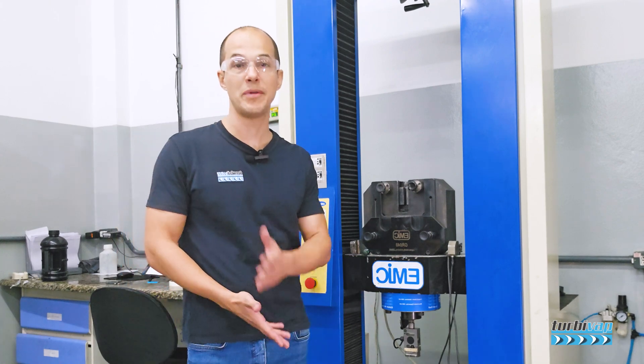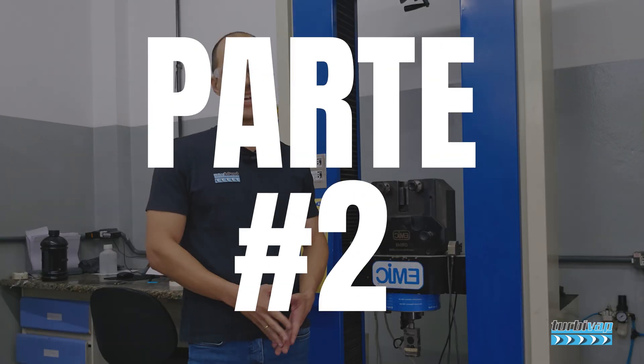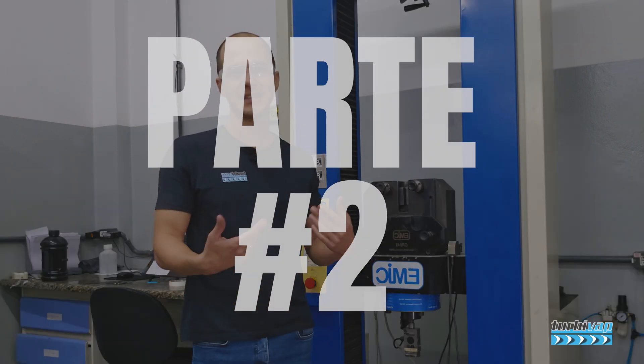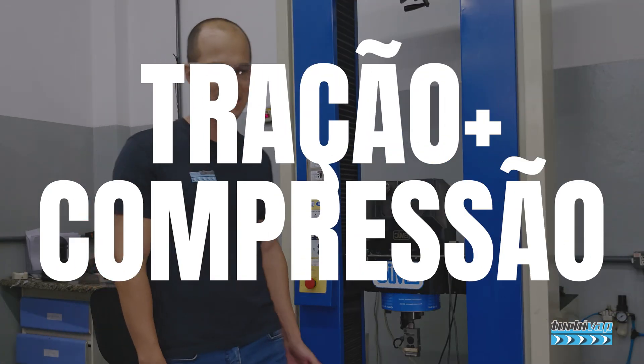We are going to do two tests. According to ISO 4386 part 2, we have a series of tests about the fabrication and application of metal patente (babbitt metal). Our goal today was to do the traction and compression tests.